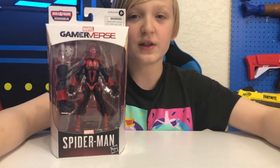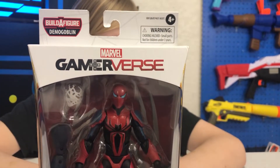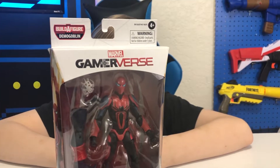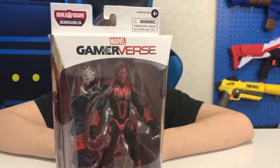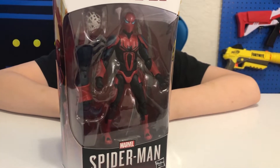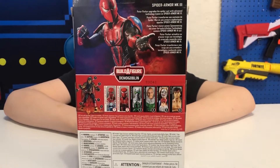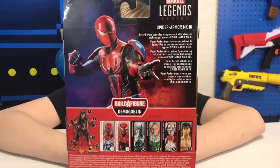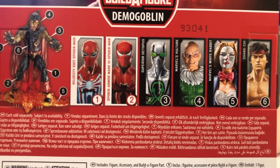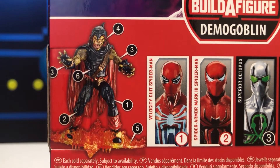Let's go ahead and take a look at the front of the box — for ages 4 and up. This is from one of those Build-A-Figure series. You get body parts in each one to collect a new character. There's six parts and there's six figures. Take a look at the back of the box. This is Spider-Armor MK3. Here's a look at the other figures that are available, and here on the left is a Demo Goblin that you collect the pieces to build.